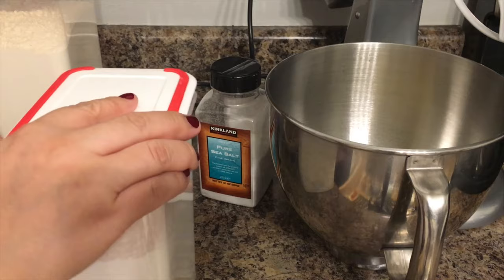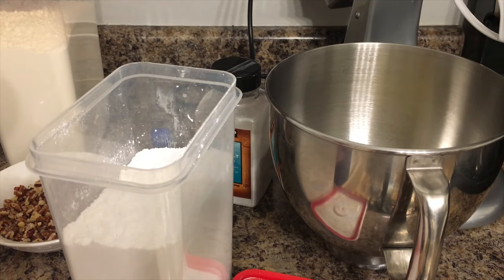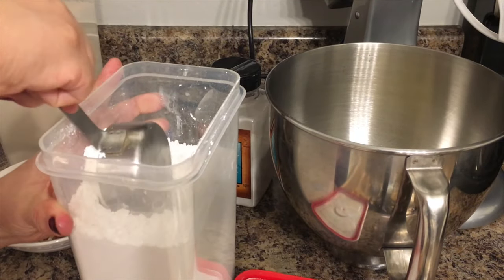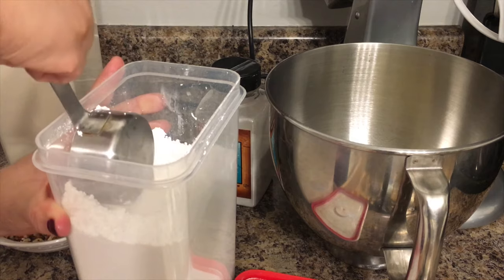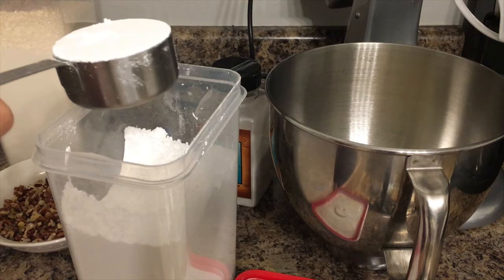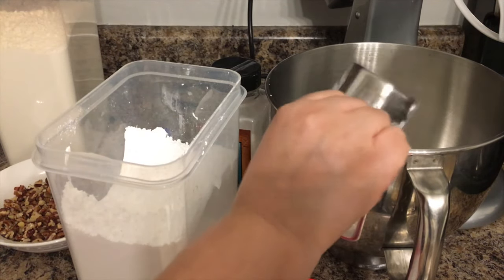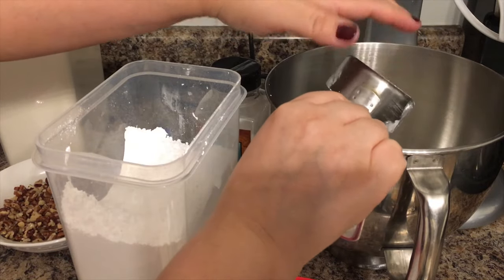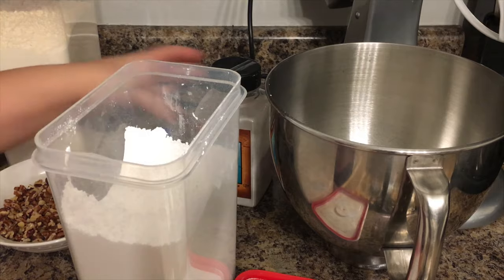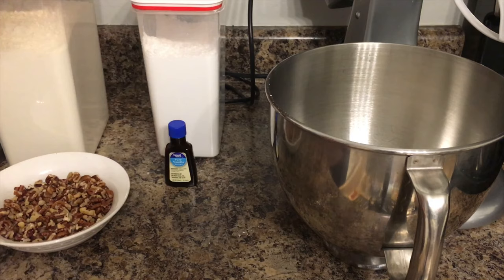I'm going to be adding half a cup of sugar, because we need one cup total — half a cup goes into the mix and the other half you're going to use to powder your cookies once they are done. Go ahead and add your powdered sugar to the mix, and we're also going to be adding the salt at this point: one quarter of a teaspoon of salt, or if you don't have measuring spoons, just add one pinch of salt.